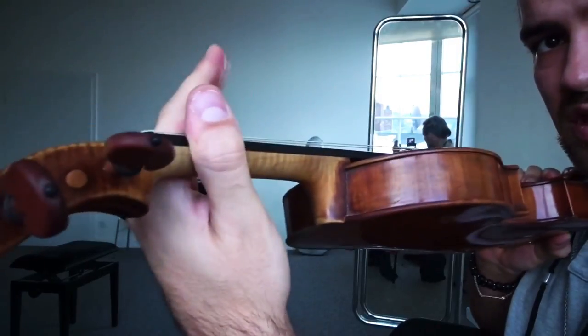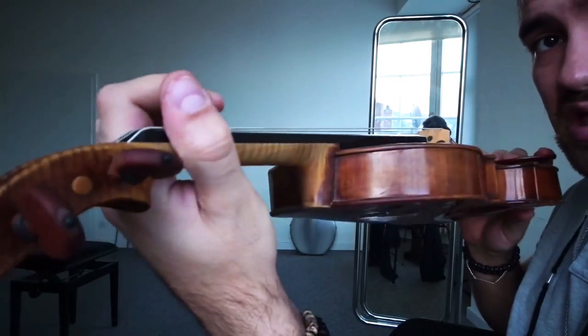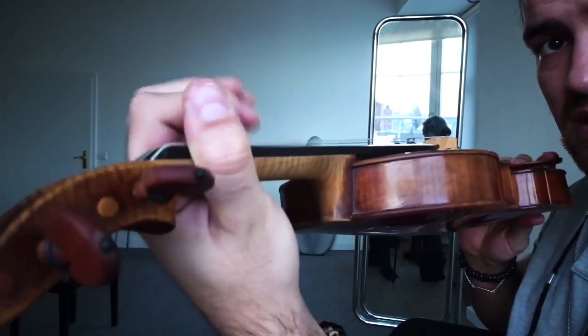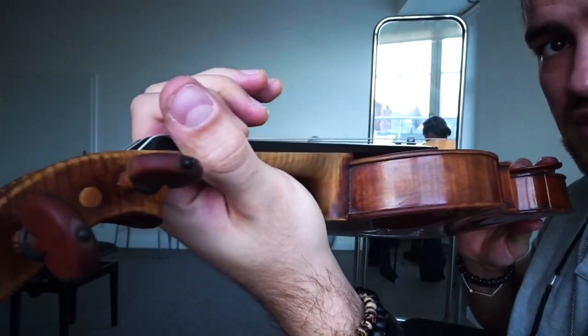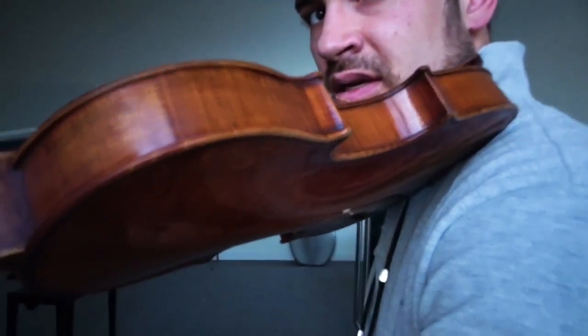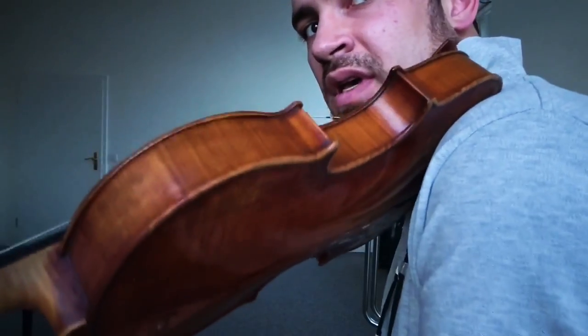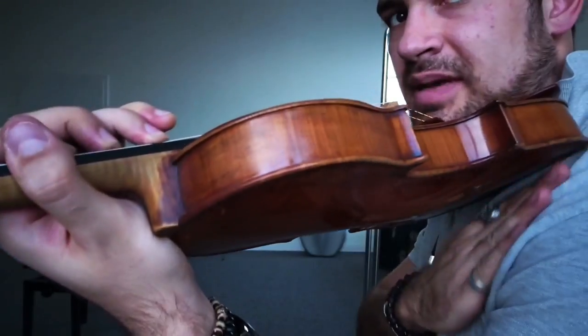The most important part for your left hand is to feel this connection right here, between this and this. This is the place where you have to hold the violin, and this is exactly what is going to give you the possibility to put the finger, vibrate, put the other one, vibrate. Then you move, you shift — and if you shift, you just shift with your hand. I'm still holding just right here, which is basically imitating this. I'm not doing that with the shoulder, and don't have to hold the whole violin. So I'm shifting up, and nothing is happening here.